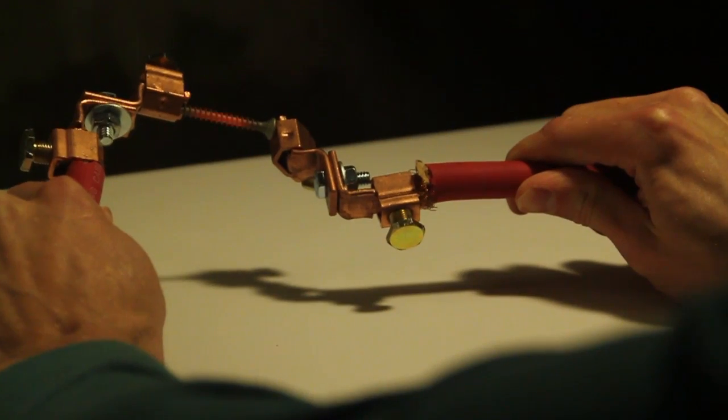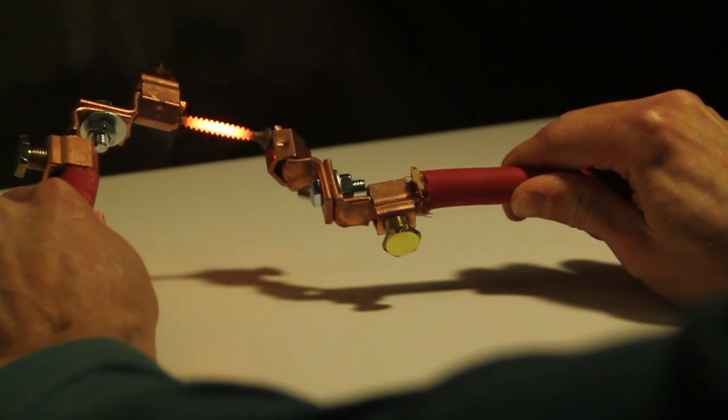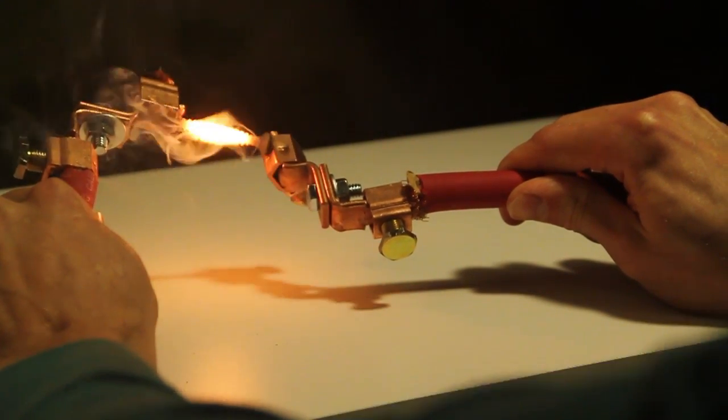In this video, I'll show you how I rewrapped a transformer to put out over 500 amps. Just look at what the current does to this wood screw.